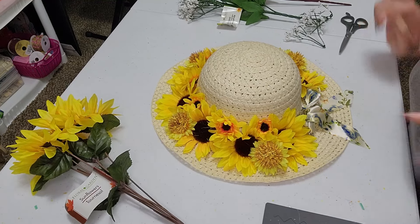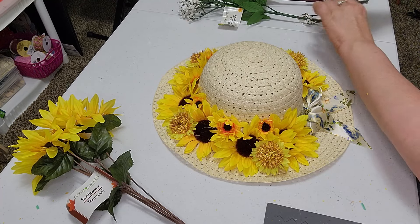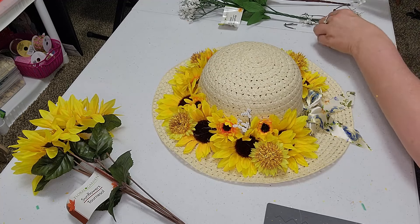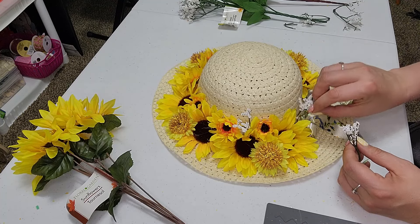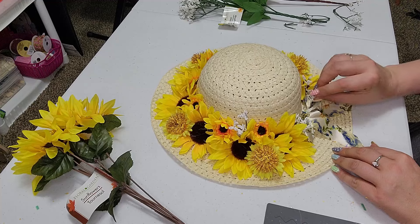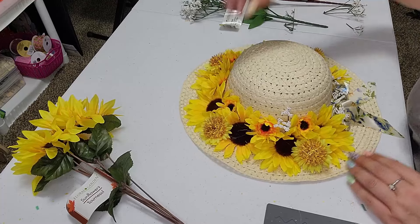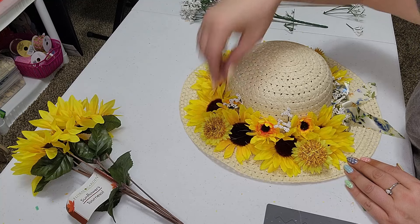So we are just going to cut them and just kind of find where we want them and just add them in here. Now, you guys notice I don't glue it down right away. I kind of like to stick them in there and see how I like it first before I commit to the glue. So we're just going to randomly put them where we think we will love them. Again, just cutting little pieces off. Super easy to cut, which is fantastic. And just through the hat here.